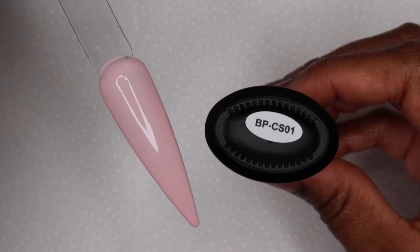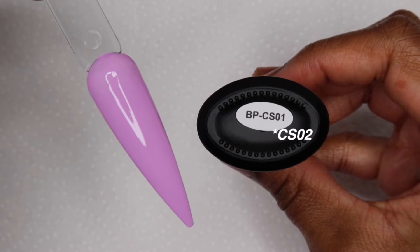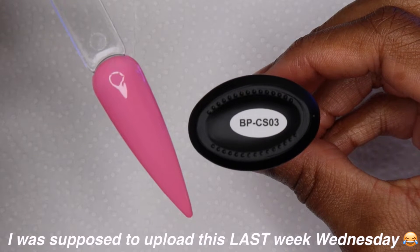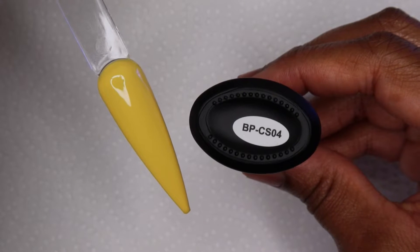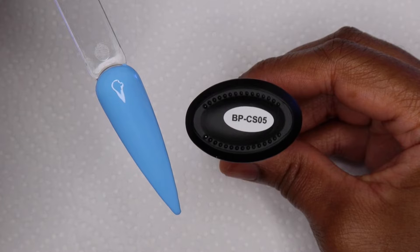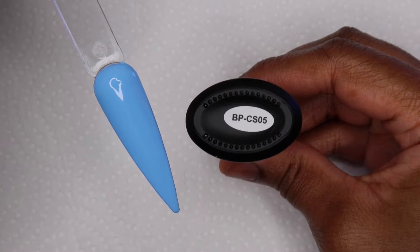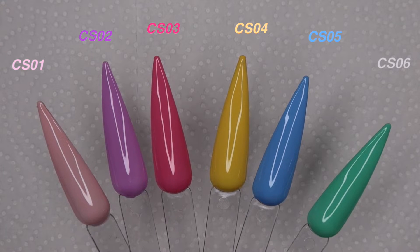So this video was supposed to be up on Sunday, maybe Monday at the latest, but here we are on a Wednesday. And I'm probably not even going to upload it on Wednesday — I really don't want to upload it on a Thursday because my main video is going on a Friday. So unfortunately I might have back-to-back uploads on Thursday and Friday because I procrastinated like no other.